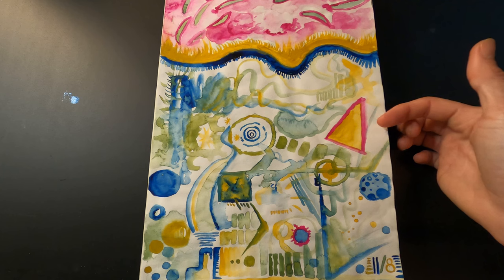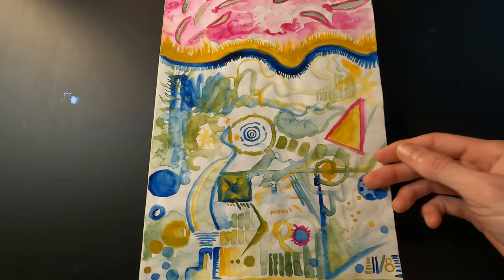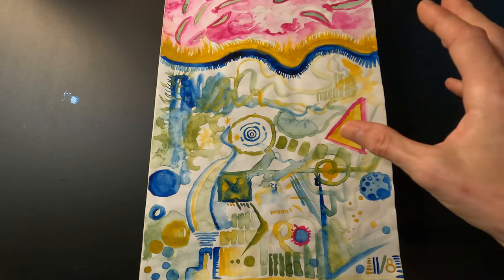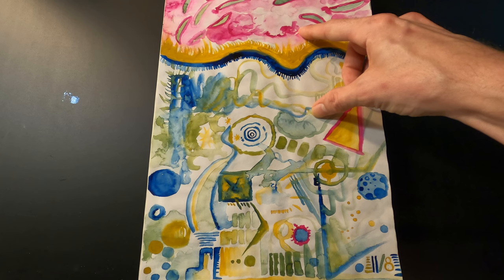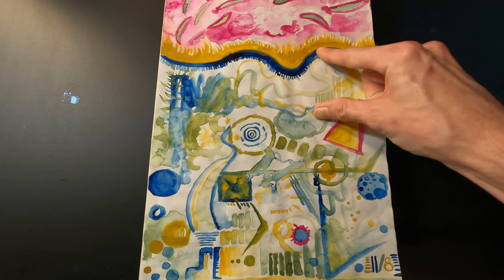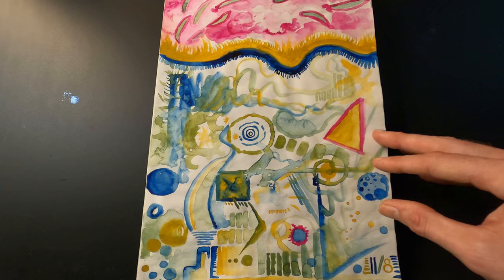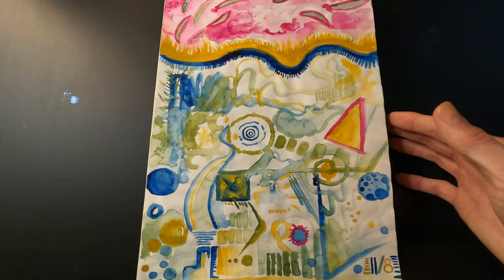Here's the last of that style — going crazy with the watercolor using a limited color palette: a bright magenta, a yellow, and a blue. All the green tones were just a mixture of those two colors. I was trying to see how much color variation I could get with only those three colors.